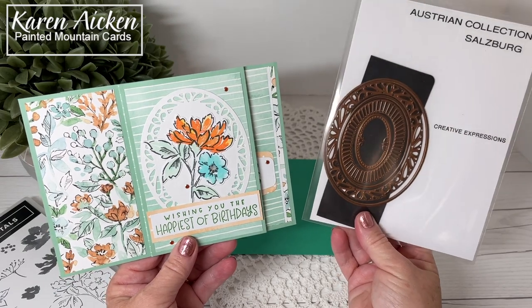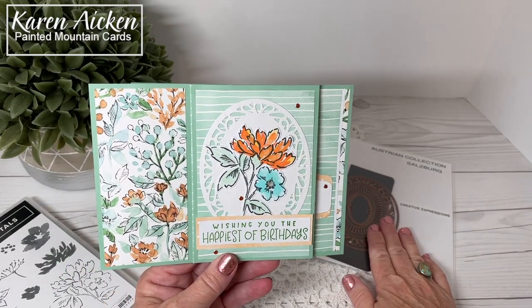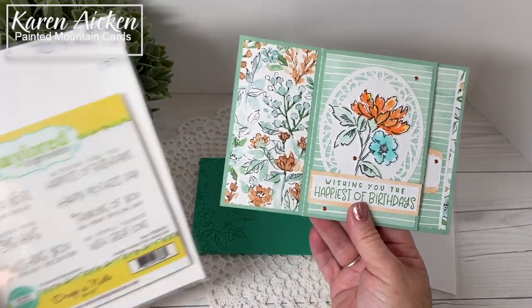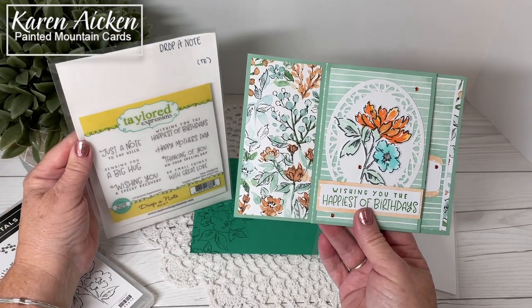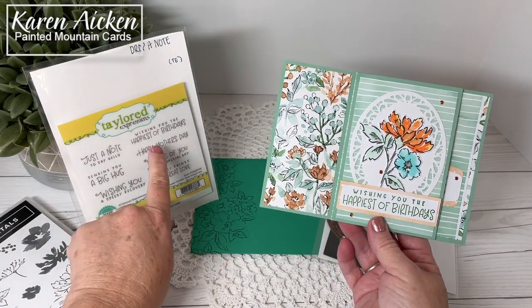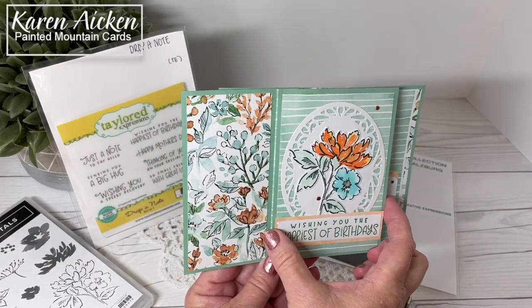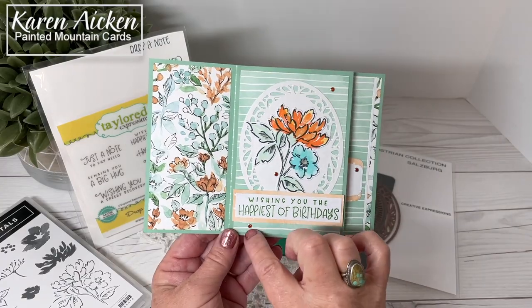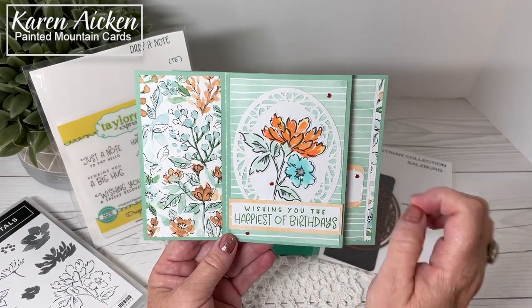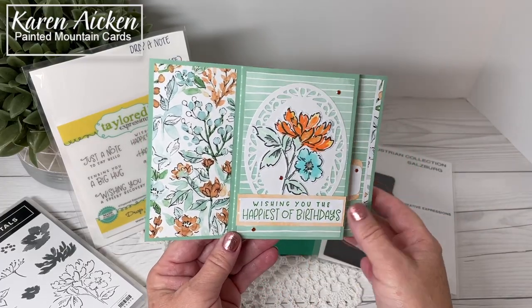This is a set that I got at R&R Scrapbooking when they had their flash sale of Creative Expressions dies. The sentiment that I used is 'Drop a Note' from Tailored Expressions. One thing about Tailored Expressions is the stamps are larger than what they show on the package — this panel is about three and a half inches. I added some orange glitter dots for some sparkle and a little bit of Wink of Stella, not as much as I normally do, just a light brush on the leaves and the flower center.